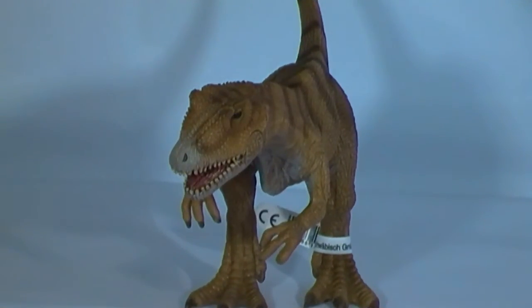Allosaurus was named and described by the American paleontologist Othniel Charles Marsh in 1877, although a virtually complete skeleton was not found until 1883. Since then, over 60 skeletons have been discovered, and this is one of the best known and most studied of all the carnivorous dinosaurs.